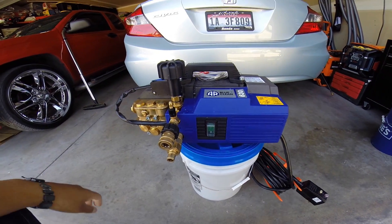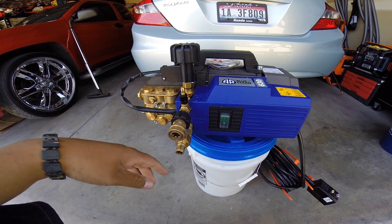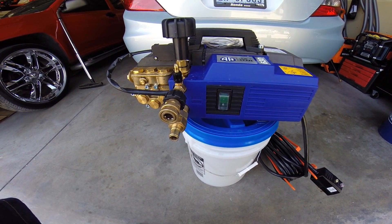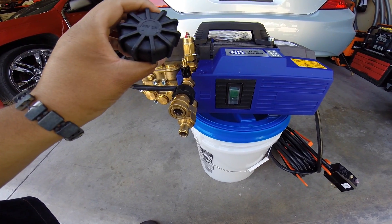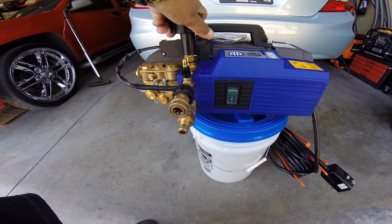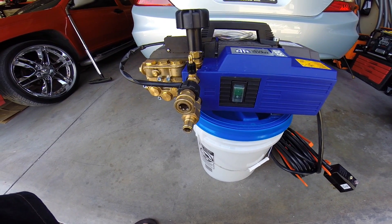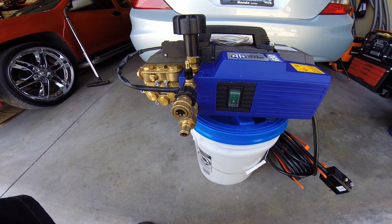Without TSS it's going to run continuously as long as you have the switch on, whether you pull the trigger or not — and I didn't want that, so I paid a little more for this. It's an extremely heavy unit, I think 60 to 70 pounds. The minimum pressure is about 1500 PSI and the max is 1900 PSI, pushing 2.1 gallons per minute.